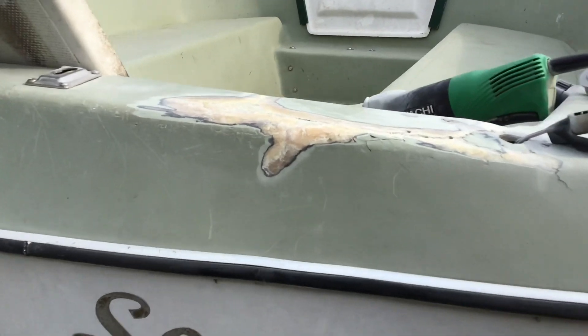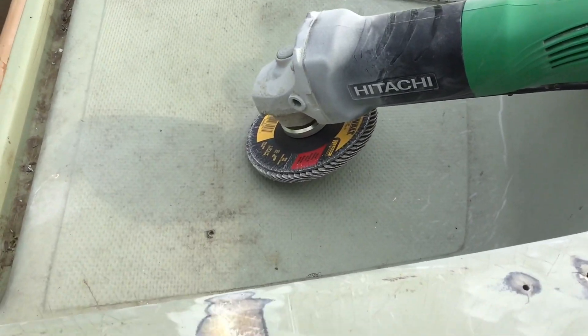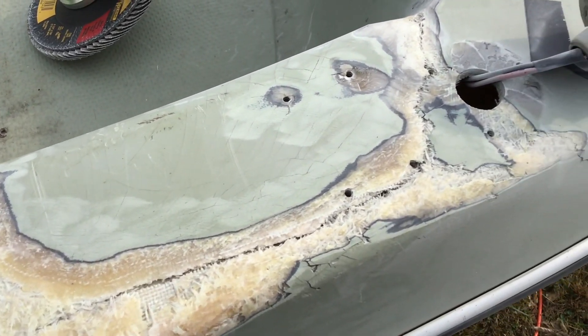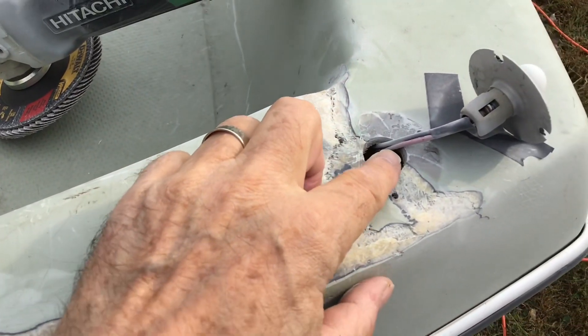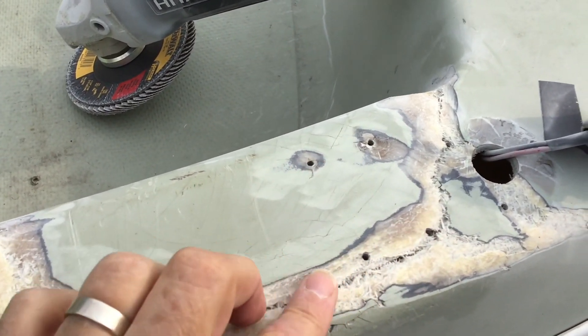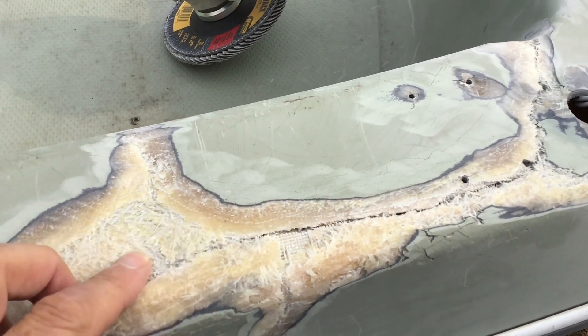The result is that he cracked this back part here. I've already taken the grinder and ground this down, but you can see this crack goes up here a little bit. It comes back by where this light attaches and then comes down here. This is probably the worst part right in here, and that's actually cracked all the way through.